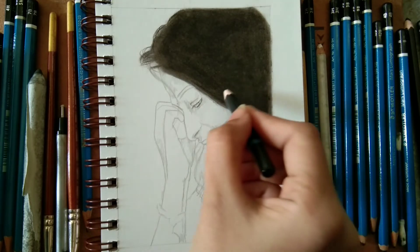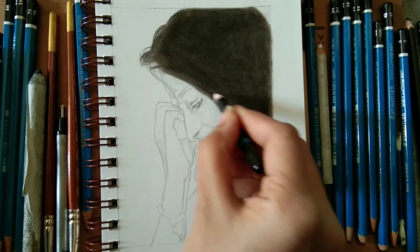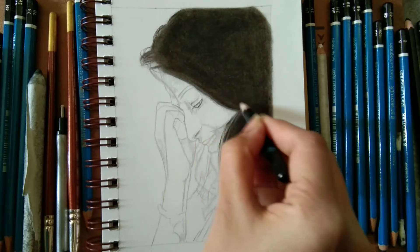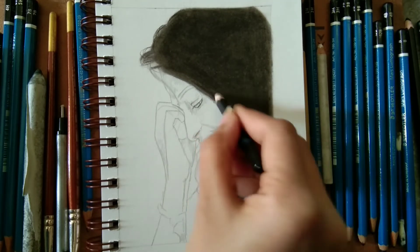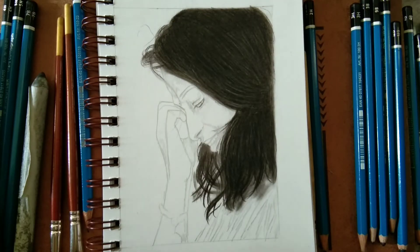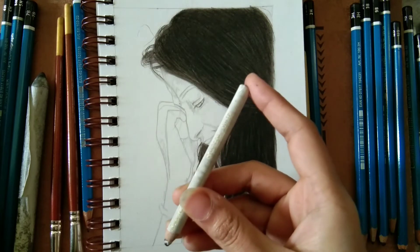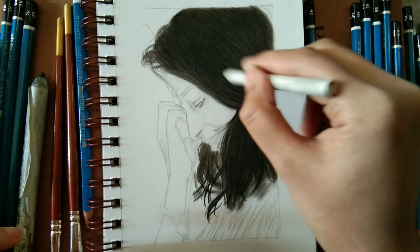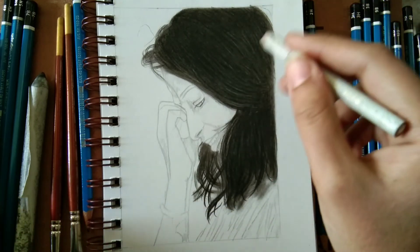Here and there you need to add messy hair. If you don't want to add messy hair using the charcoal pencil, try using a normal graphite pencil. I prefer drawing messy hair using the mechanical pencil — it's really easy and looks like real hair. Now we'll draw highlights using the white charcoal pencil.